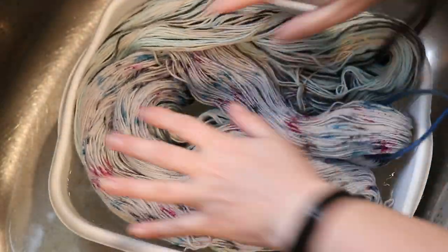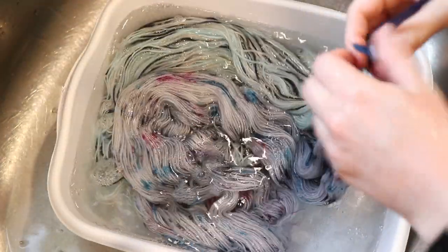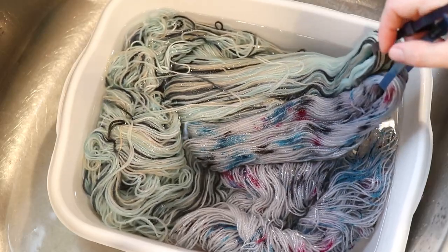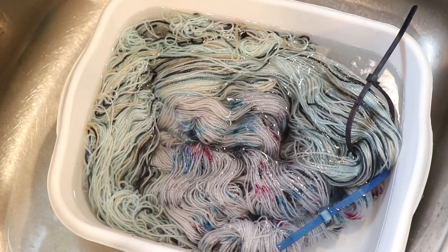To get started, we need to pre-soak the yarn in just plain tap water with no acid, because I want to add it to the dye bath without acid so we can get slightly more even coverage. I have added reusable nylon zip ties onto the yarn to use as a tie — this really helps to keep things from getting tangled. My one regret is that I don't have a second skein in these colorways for a side-by-side comparison. I'm going to let this pre-soak for at least 30 minutes, and in the meantime we can start setting up our dye bath.